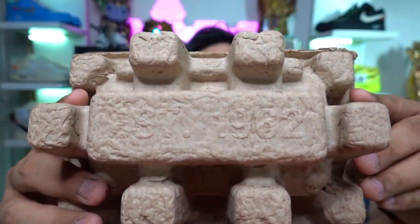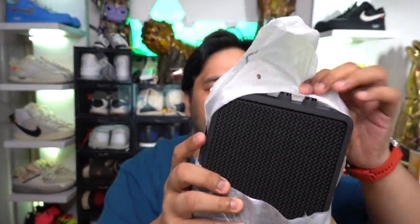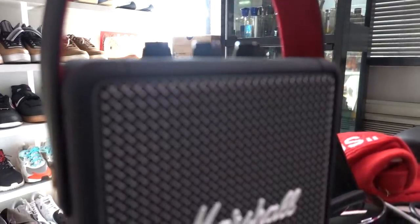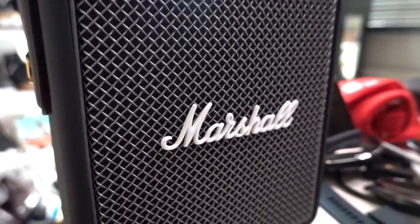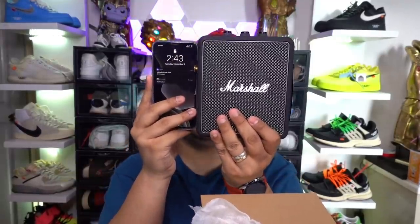At the top of the packaging it says 'EST 1962' — probably the year Marshall was founded. Then you have the actual speaker. It's not as big as the picture looks. Tearing apart the plastic — wow, talk about portability! This is nice. It is so much easier to carry around. For size reference, this is like an iPhone next to the Marshall speaker. It is kind of light compared to other Marshall speakers.